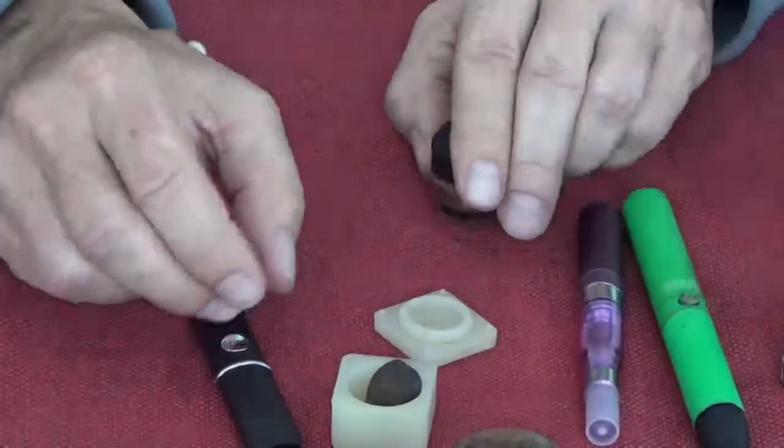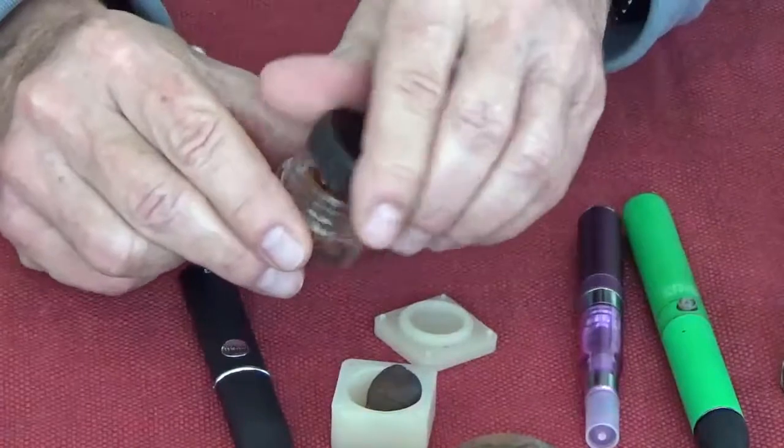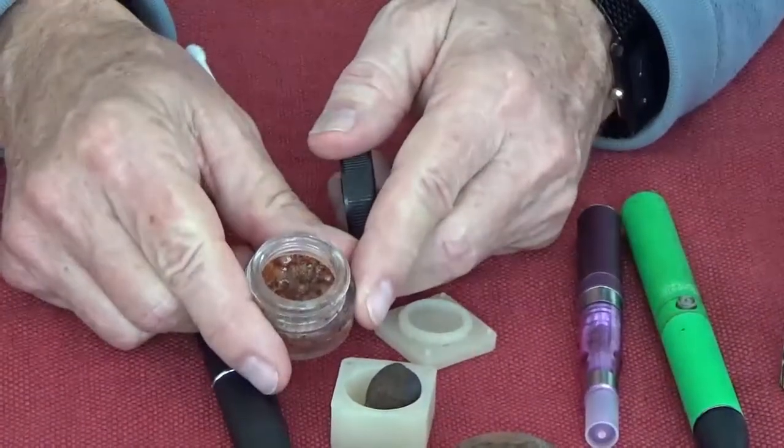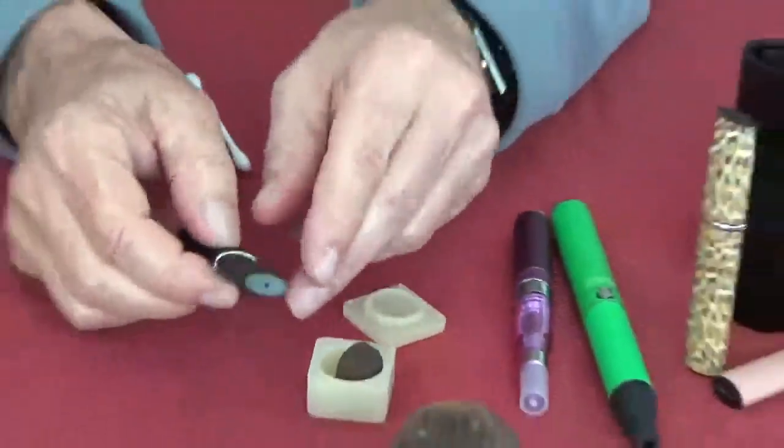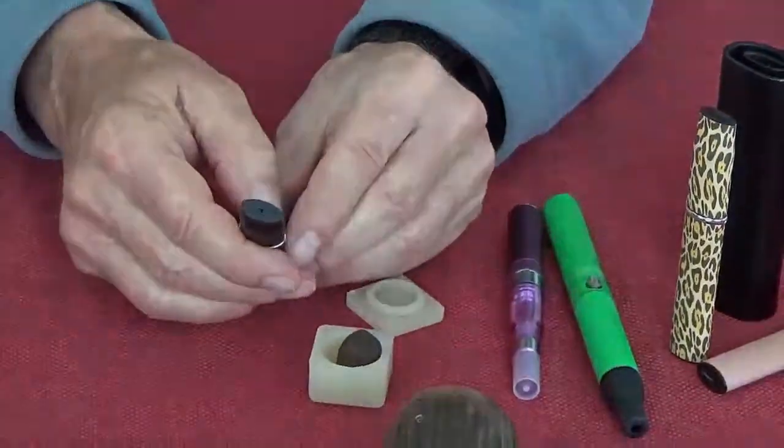I like hash the best. This is shatter that I make, but butane honey oil — shatter, anything made with these solvents — you can't really get all the solvents out; you never can get rid of them. So I've found that water hash or solventless wax is the best way to go.